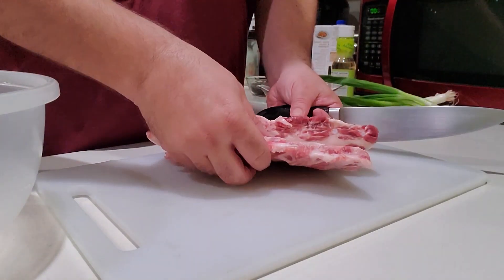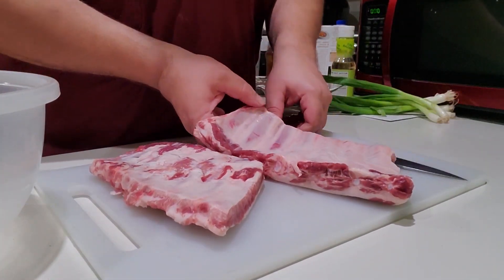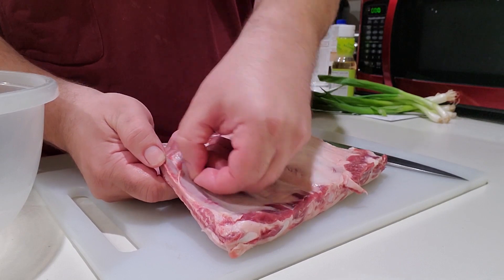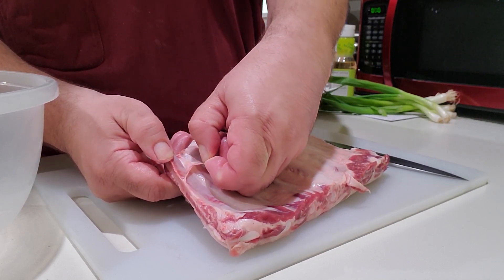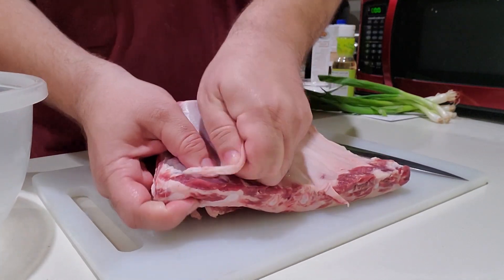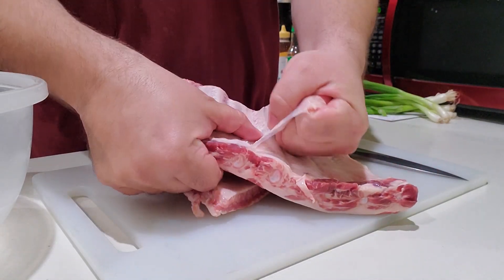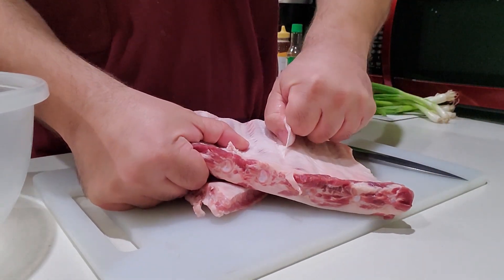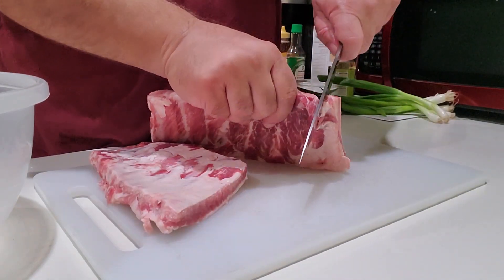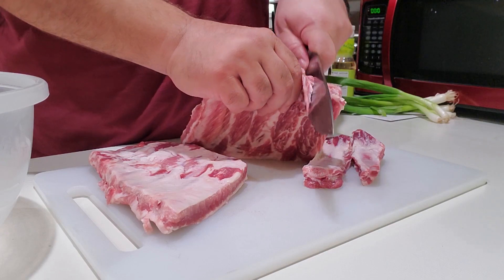First we're going to start with our ribs. If you notice, there's a paper thin layer somewhere between opaque and white in color coating the inside of the ribs. That's called silver skin. It is pretty tough and fairly indigestible and overall not that great. You want to try to peel that off — just separate a little small bit of it to start off with, get a good grip, and it'll come right off. It does take a little hand strength. If you can't get it off or it's breaking apart and you get frustrated, you don't have to remove it. But removing the silver skin will go a long way to making the ribs super tender. Once the silver skin is off, I'm just cutting the ribs up. All you need to do is find the space between the bones and your knife should slice right through them. Easy peasy.